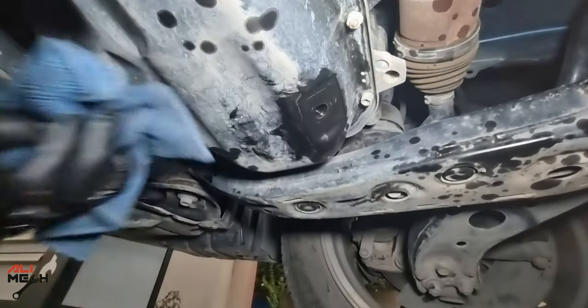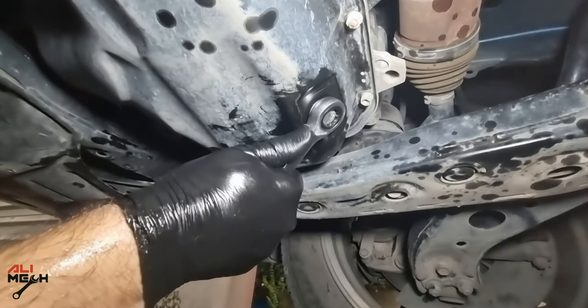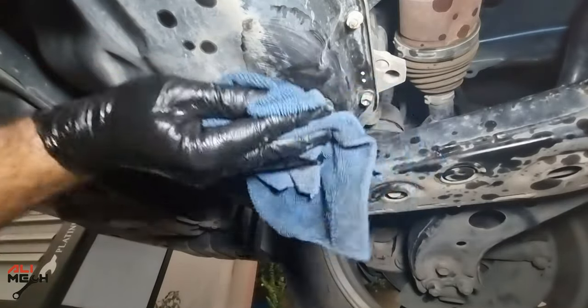By the time we are done with the filter, the drain is completely done. Now we're going to put the drain bolt back on. I like to use some car cleaner or brake cleaner on the area, so if there's any leak it will be obvious to find out.